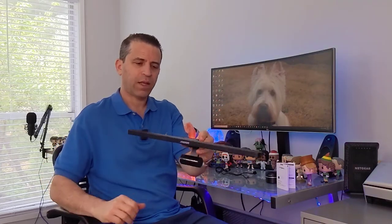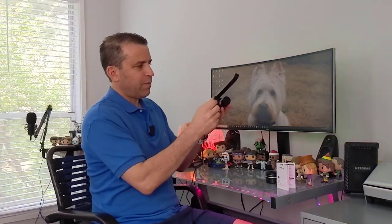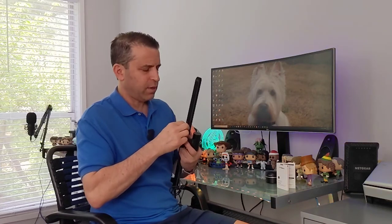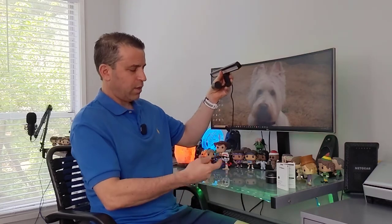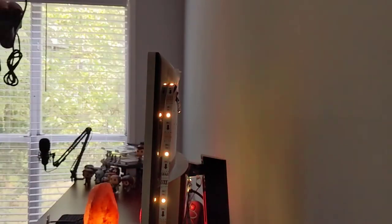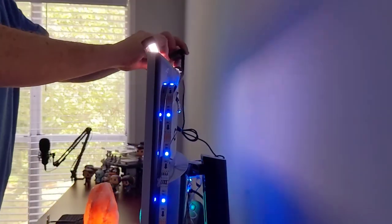You can adjust it on an up angle or down angle, depending upon how you want that. On the back, you'll have your Type-C connection, and that goes to plug into the monitor — that's what I use as my power source. Now, if your monitor doesn't have a USB power source, then you can just get any sort of plug, but most monitors today have that. We'll plug that in. When I turn this on, the light will come on. This just sits flat, flush on my monitor. There we go — let me just find the spot. Nice and quick, and the light is on now.